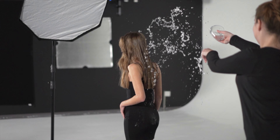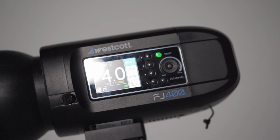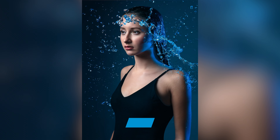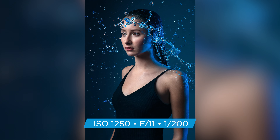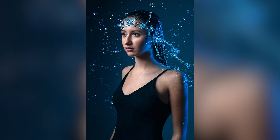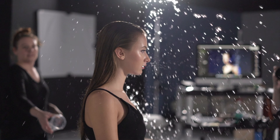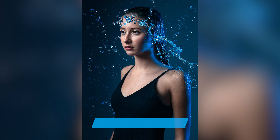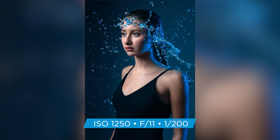Since I wanted to freeze each individual water droplet, I knew my strobe settings had to be at least 1/8000th at T0.5 of a second. Since I lowered the output of the strobe, I had to adjust my camera settings to compensate. My camera settings ended up being 1/200th of a second, F11, at ISO 1250. One of the downsides of using a super quick flash duration is that you lose a lot of power. I didn't want to compromise my F-stop since I wanted each individual water droplet in focus, so I stuck at F11 and changed my ISO to 1250, knowing my camera could handle that.